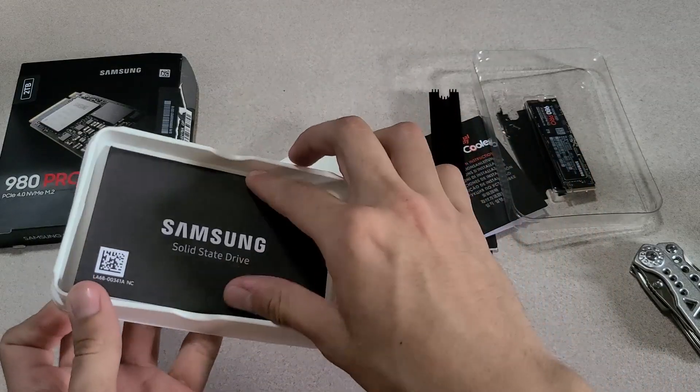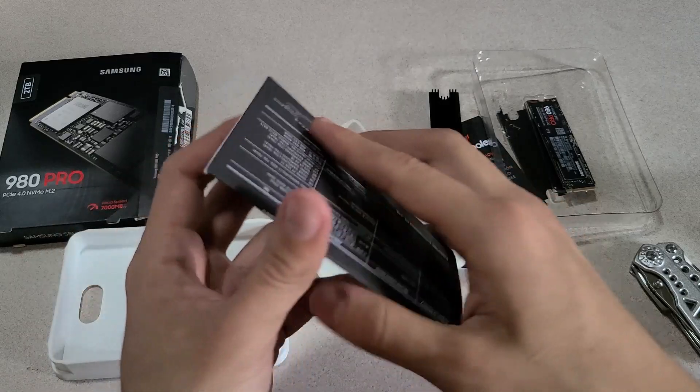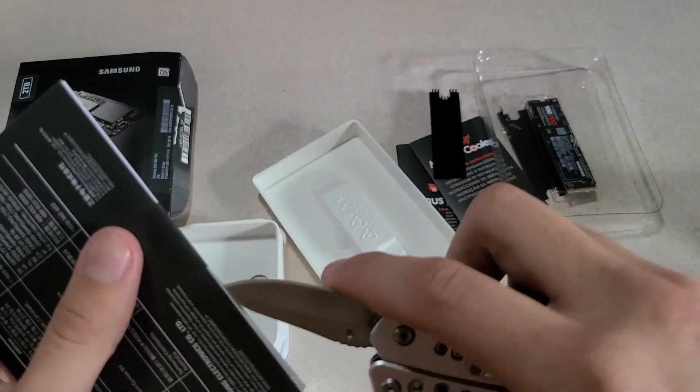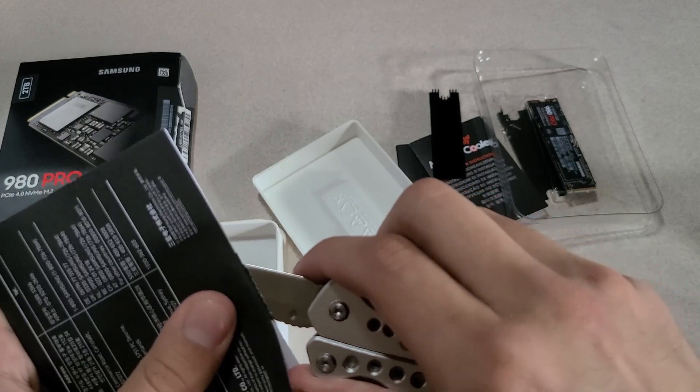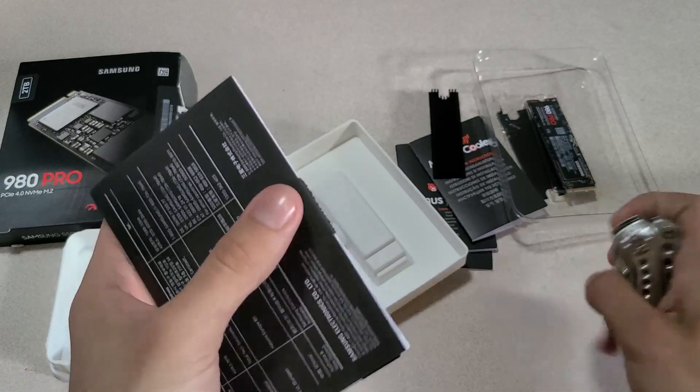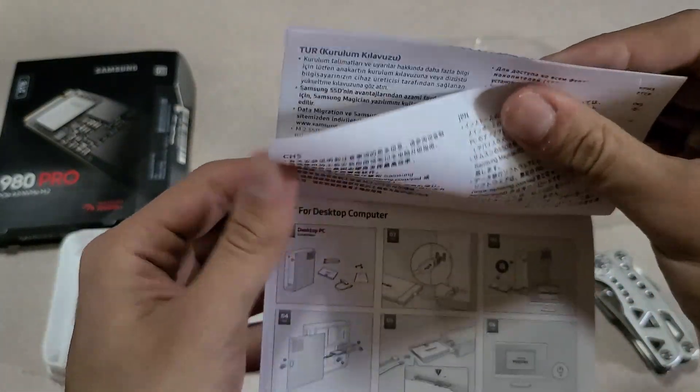It also comes with a little manual, which we also use our multi-tool to open because we had it right there. I'm not going to risk getting paper cuts. It comes in all kinds of languages, as most things do.